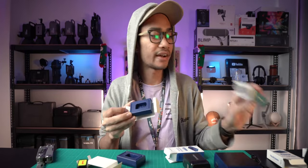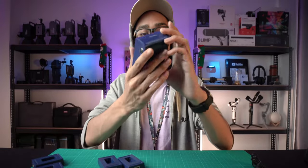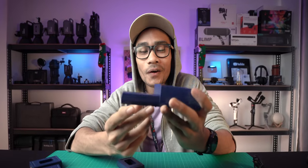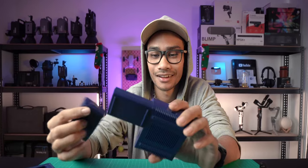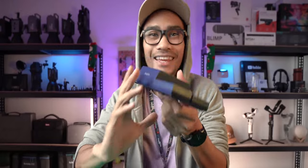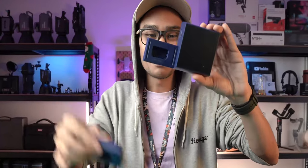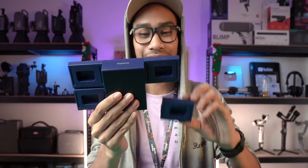So secure - nice and detailed packaging. First you take this hub. It magnetized! It's so simple to remove and put it back because it's magnetized.